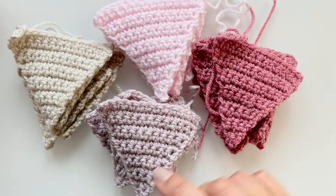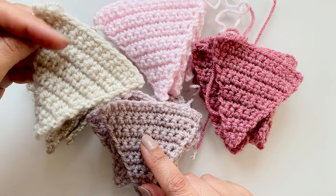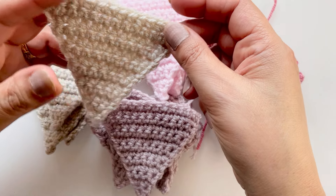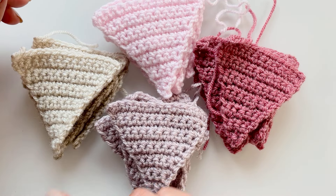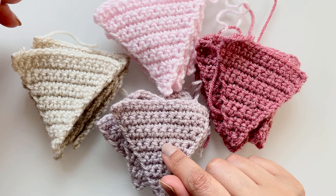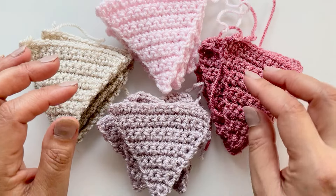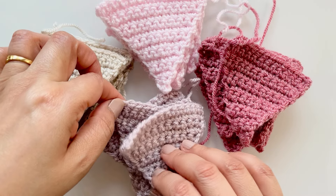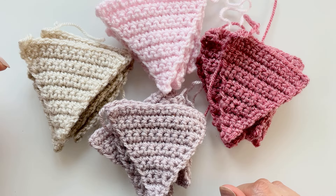I'm going to show you how to make these really super simple ones - these little triangles - and I will also show you how to attach them. If you want to make these you will need DK yarn, lightweight yarn. I've used DK as that's what I have majority in my workroom, but of course you can use any yarn and any hook, and you can make them larger.